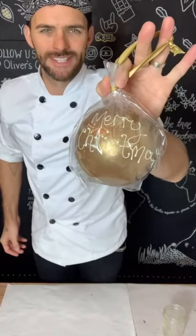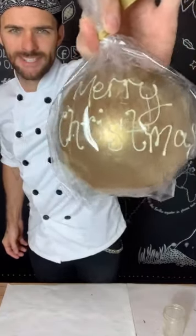Eaten and its contents enjoyed. Merry Christmas!